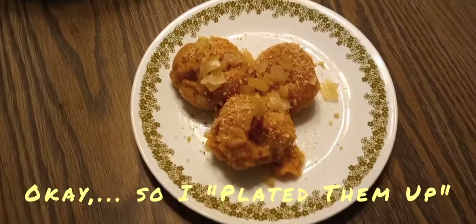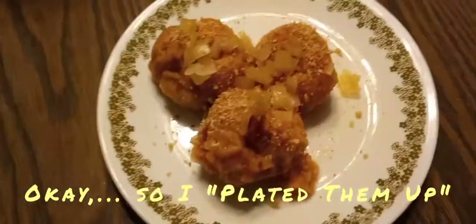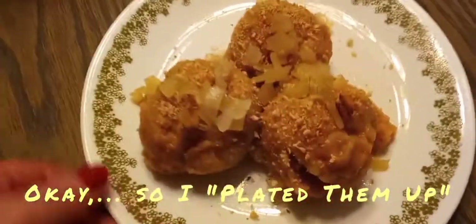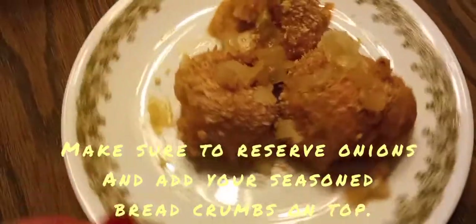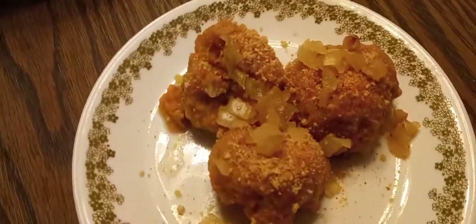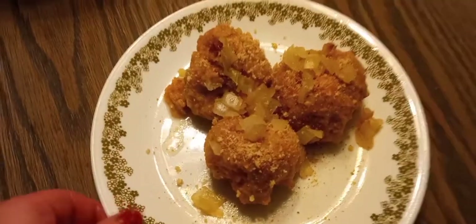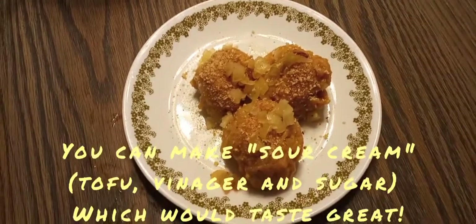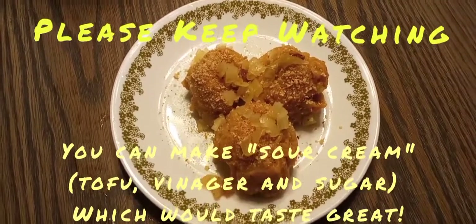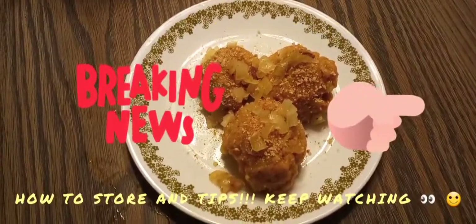Okay guys, here you go — this is your German potato dumplings. Don't they look good? They're ready. You just add your breadcrumbs and a little bit of your sautéed onions on top, and they're ready to go. That's a side dish. Thank you for watching — hopefully you liked this video. Don't forget to like, share, and subscribe for more videos.